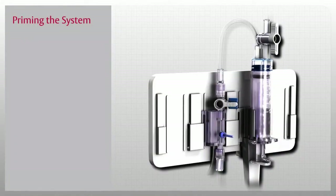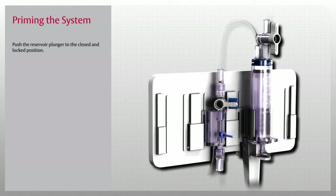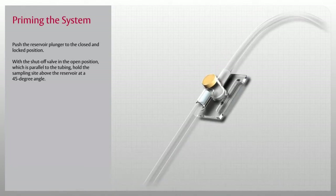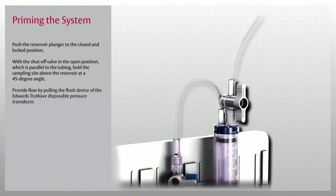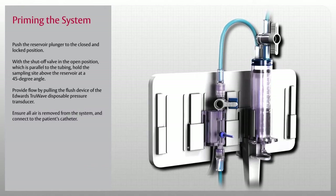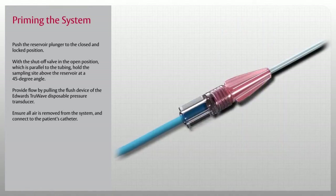Now that you have set up the VAMP Plus system, let's learn how to prime and use this system. The first step is to push the reservoir plunger to the closed and locked position — you will hear an audible click when the plunger is in the closed and locked position. Next, with the shutoff valve in the open position, which is parallel to the tubing, hold the sampling site above the reservoir at a 45 degree angle. Now, provide flow by pulling the flush device of the Edwards TrueWave disposable pressure transducer. Slowly fill and debubble the reservoir at each sample site in succession. When that is done, ensure all air is removed from the system, then connect to the patient's catheter.